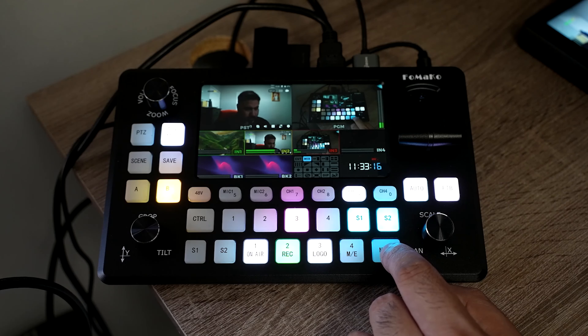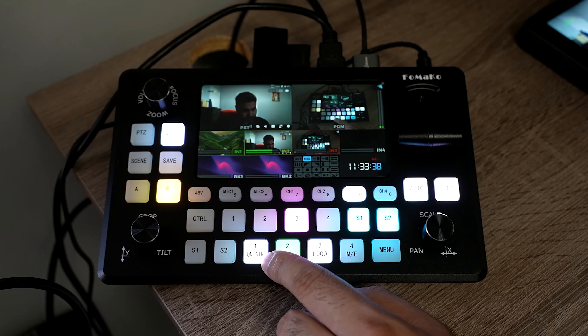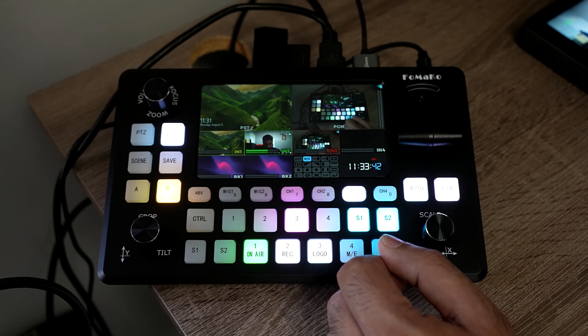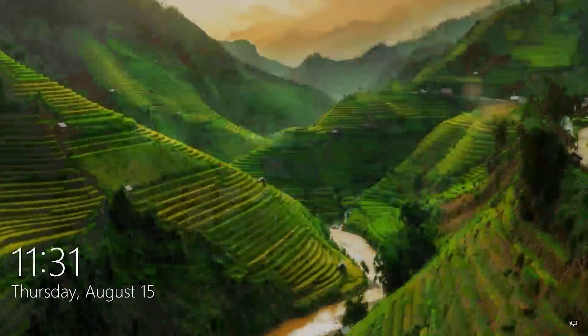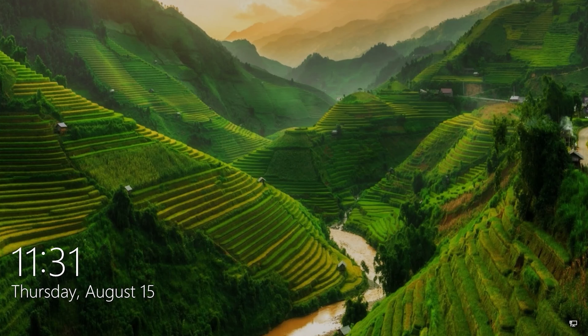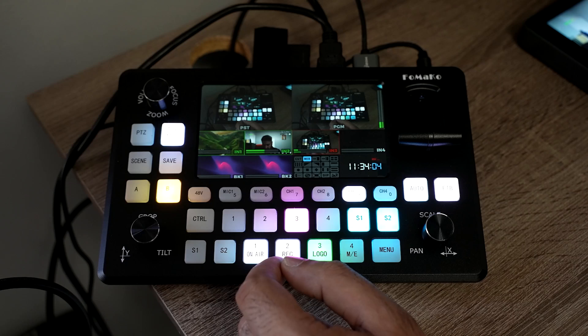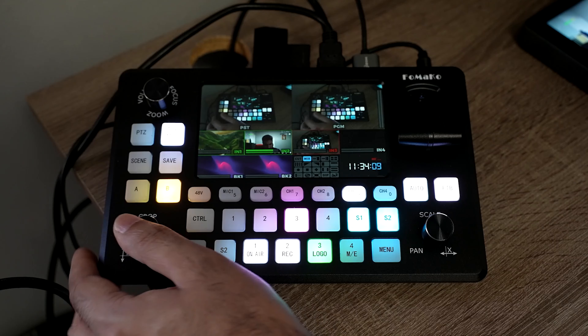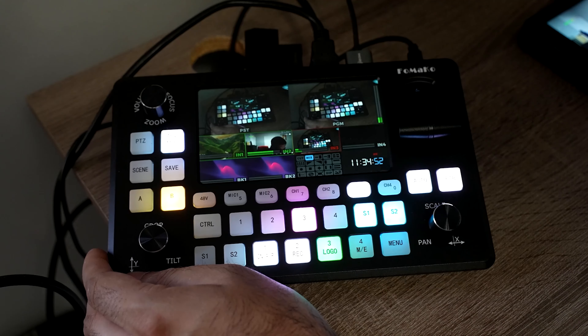If you want to properly crossfade or apply any of the available transitions, you would first load the source into preview, then hit the auto button to transition to it. So every time you want to use a transition you go through that route; otherwise, if you just want to cut directly to a scene, use the program select buttons. You also have crop and tilt, and all three of those are push buttons.